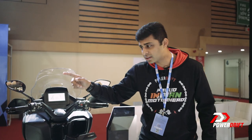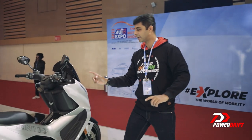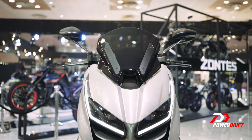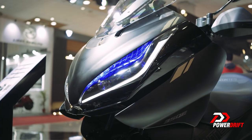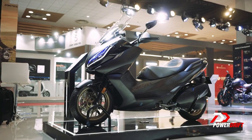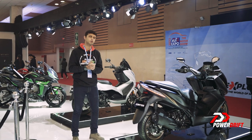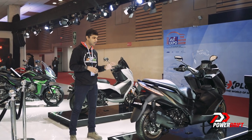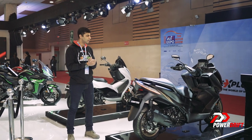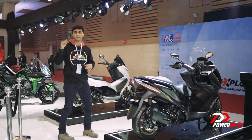Similarly, with the 350D, it has everything except the heated grips, because that is optional. Pricing is something I don't have a confirmed figure for yet, but looking at how the other Zontes products under the Adishwar Auto brand have been priced, I think we can expect a price tag of somewhere around 4.5 to 5 lakh rupees. We sincerely hope that these two scooters arrive in India this year.